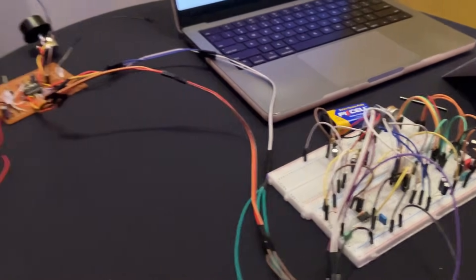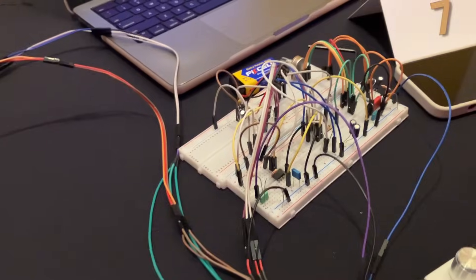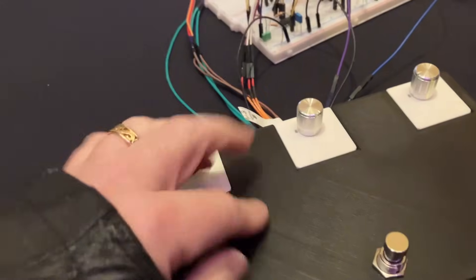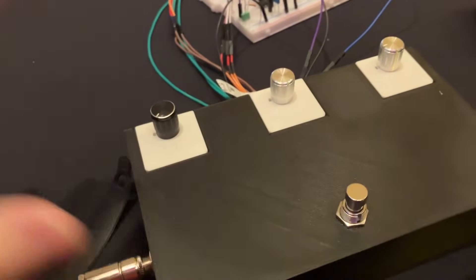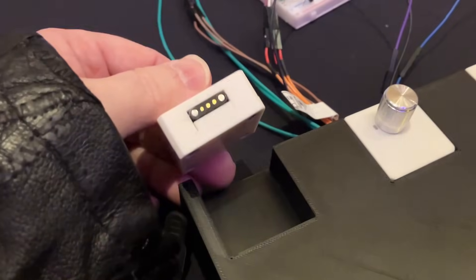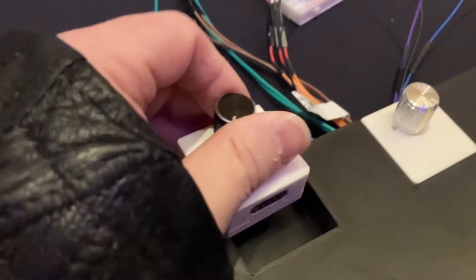The idea behind Idea2Prototype is to just get some concepts out and start iterating, so this is obviously not meant to be a finished product. You would have circuit boards that you'd put inside here conforming to some standard hookup, and then you have these little interchangeable pot things.